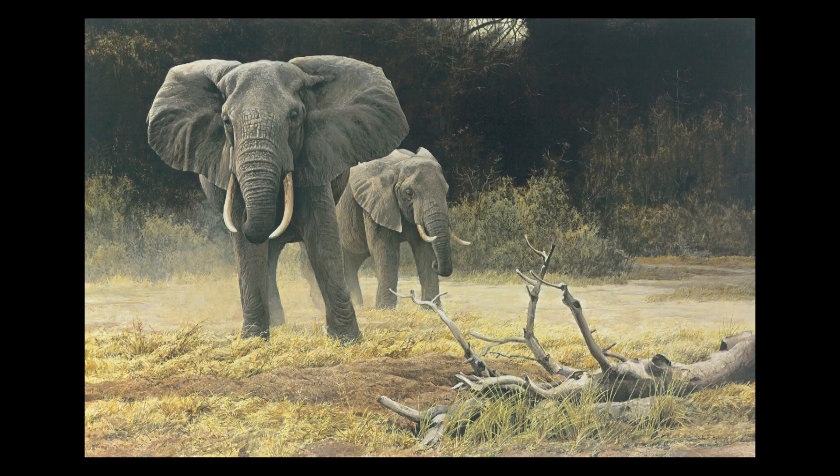My brother Jack and I went over on safari and we saw this scene at Lake Manyara — not exactly like that of course, because I move it around. I always kind of considered myself an ecological painter.